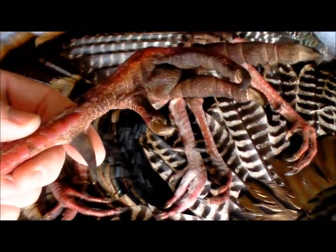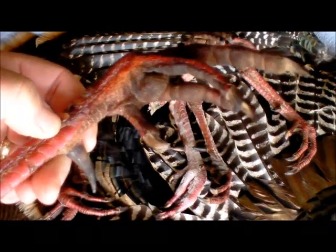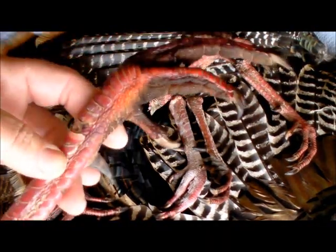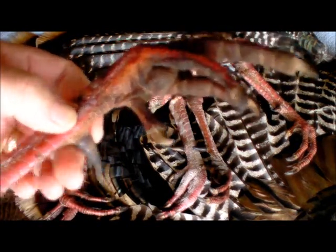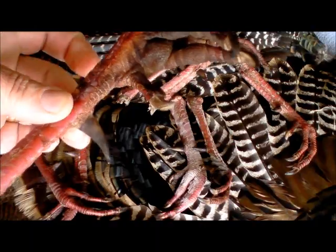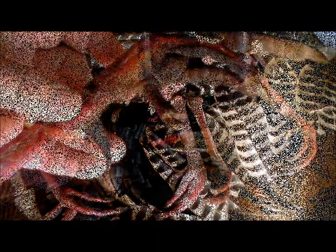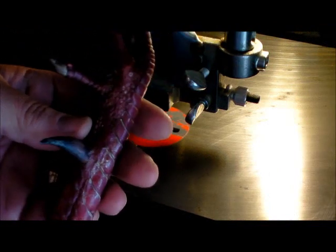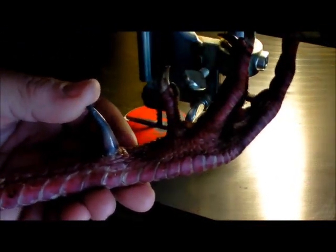These are frozen, as you can see — makes it easier to cut on the bandsaw. You can use a hacksaw, but with the bandsaw I freeze the whole leg. That way you can just take it over and run it on the bandsaw and everything's still solid, so cutting them is pretty easy. We'll head over to the bandsaw now.